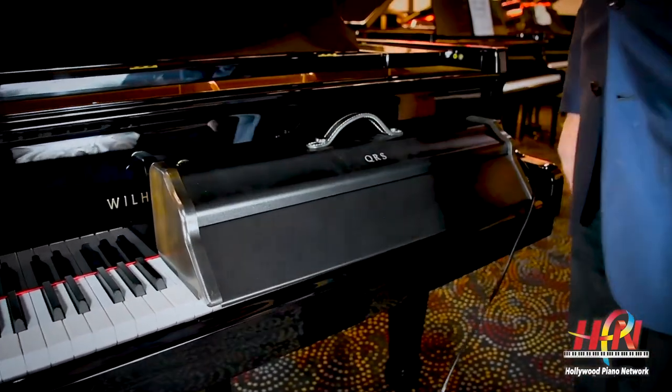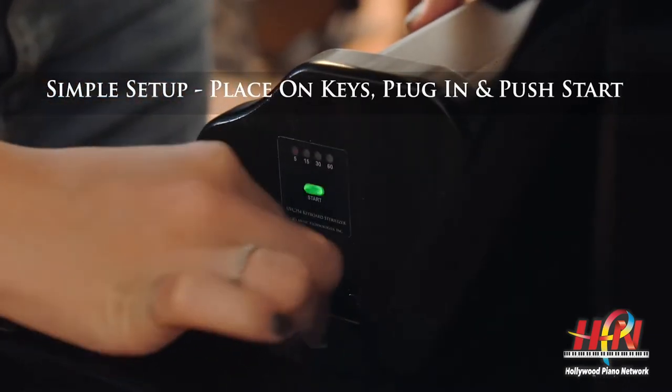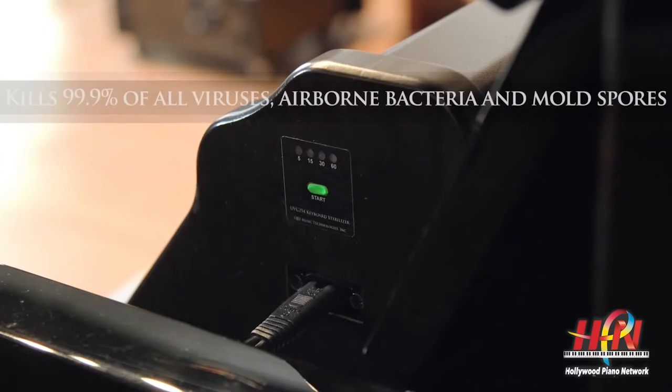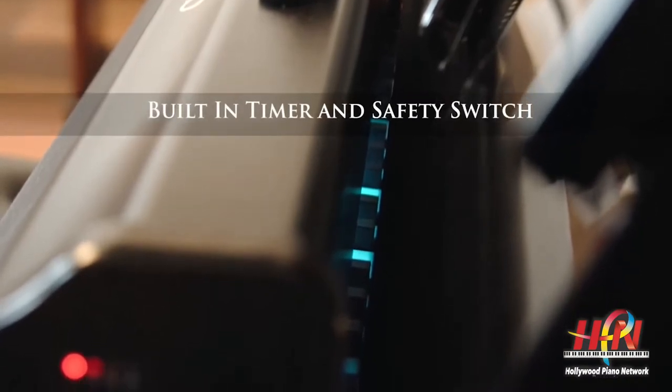You take this device and put it on half the piano after you select how much time you want. You press the button, put it on the keys, and let the time go by. Then you move it to the other half of the piano, set it again for how much time you want, and that's it. Your piano is then 99.9% completely sterilized on your keys.